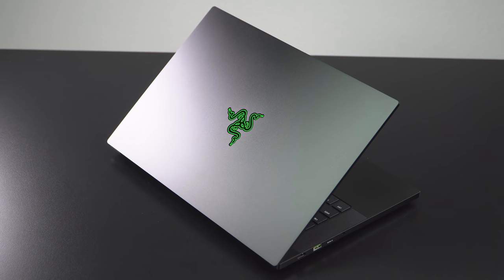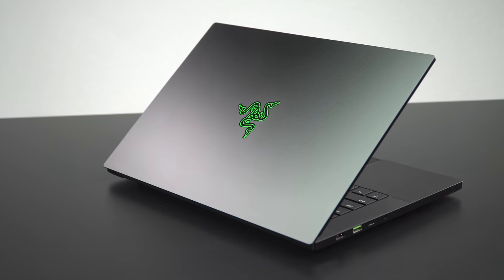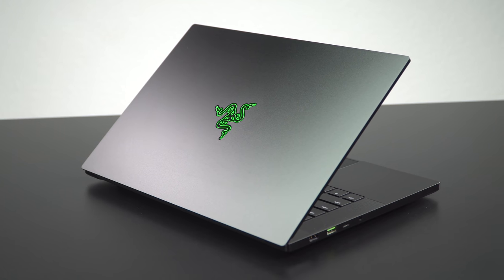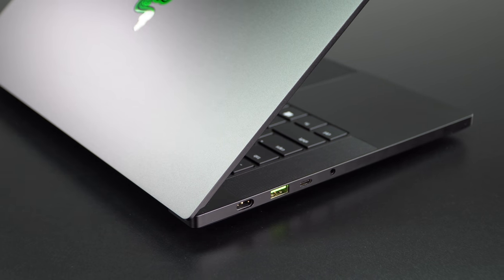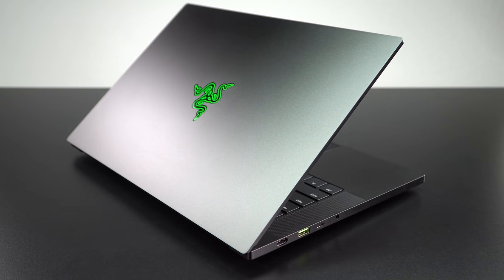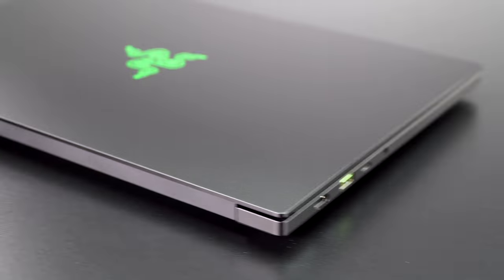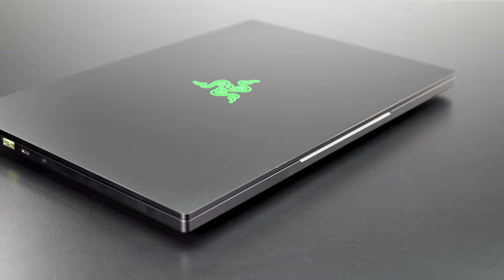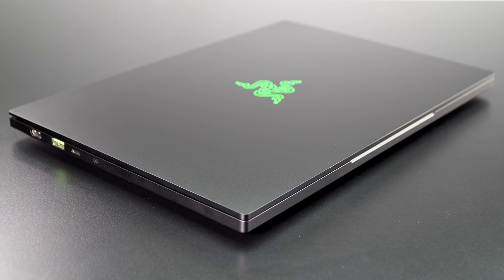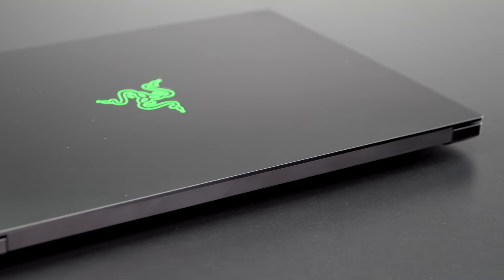No doubt Razer noticed last year that Asus was really going to town with the ROG Zephyrus G14 14-inch gaming laptop — more performance than you'd usually see in a 14-inch laptop, and at a pretty nice price too. Razer being a little more boutique, it's going to cost more. It starts at $1,799 and goes all the way up to $2,800 — like a little BMW M2 versus the cheaper big muscle cars out there.